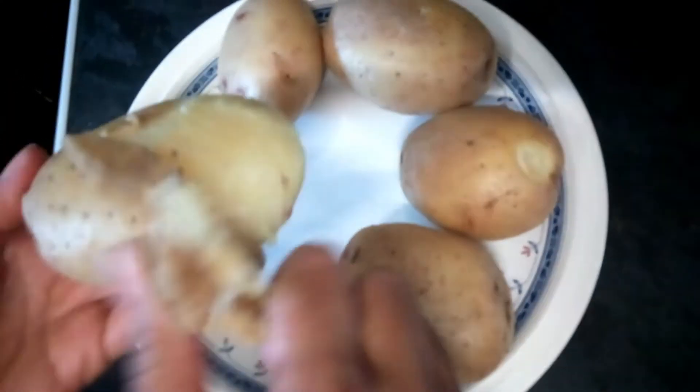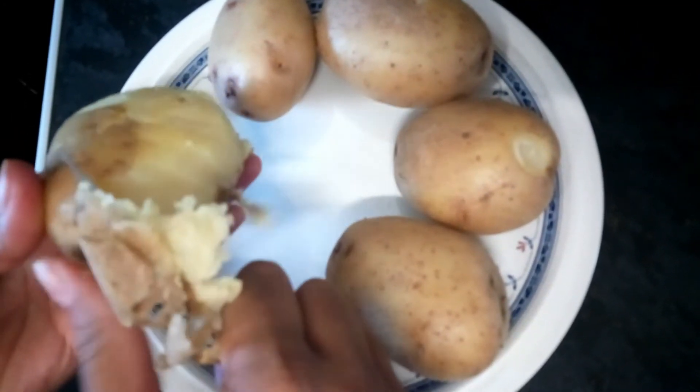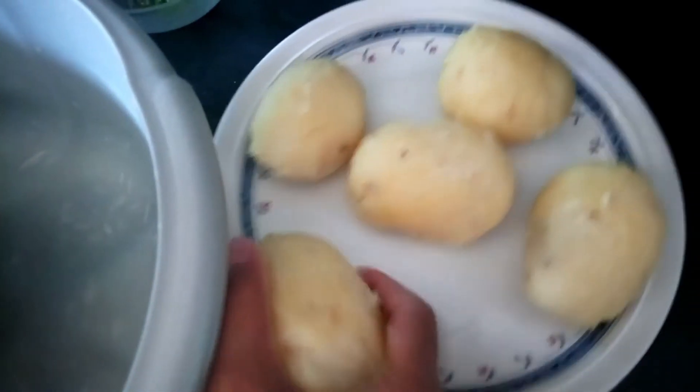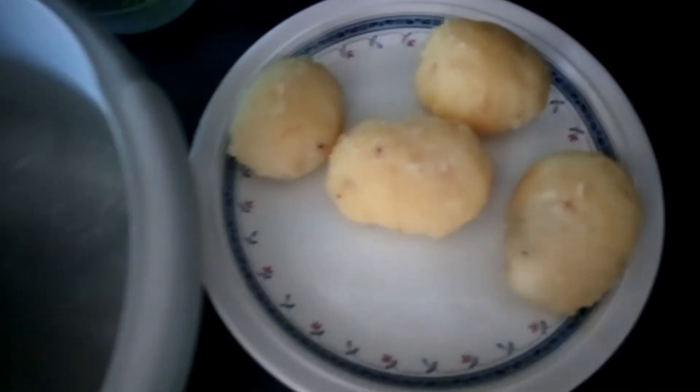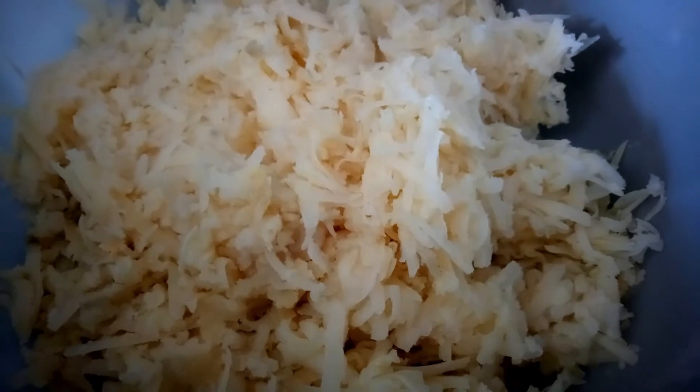Now I am peeling the potatoes. Now we are going to grate the potatoes. So my potatoes are now grated.